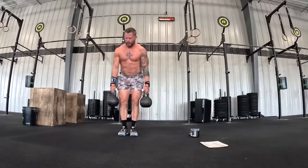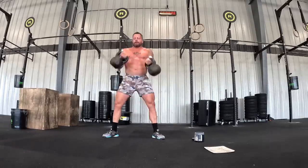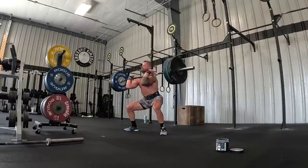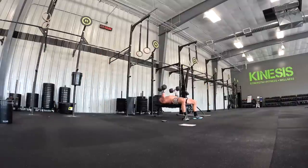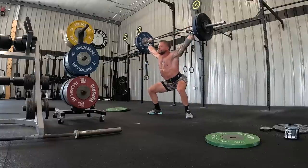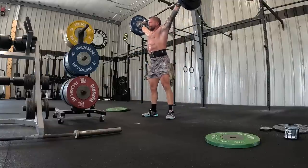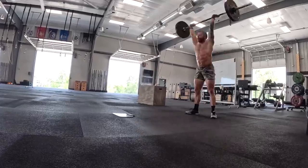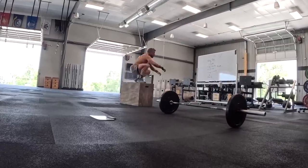Back at CrossFit Kinesis for day two. We travel again tomorrow. The first workout of the session is wall walks, kettlebell work, and pulling work — it's gonna get a little grippy, good amount of fatigue, but we can chip through it. Two parts down, two to go.